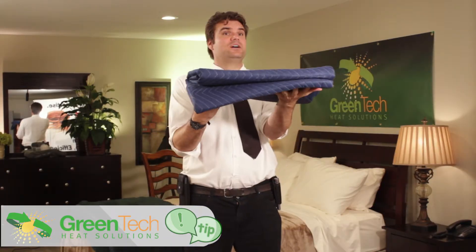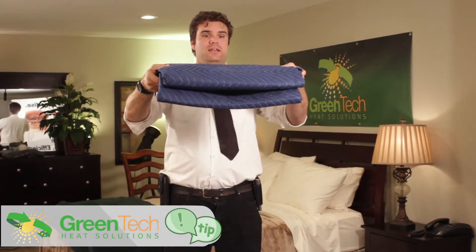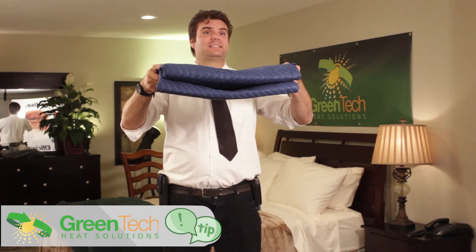Also, if you fold these up and place them underneath the ducts as they travel inside the apartment or house, it will keep the ducting from resting on the really nice wood flooring as well. Oftentimes you don't need these to protect anything in particular other than providing a pad that the ducting can sit on.